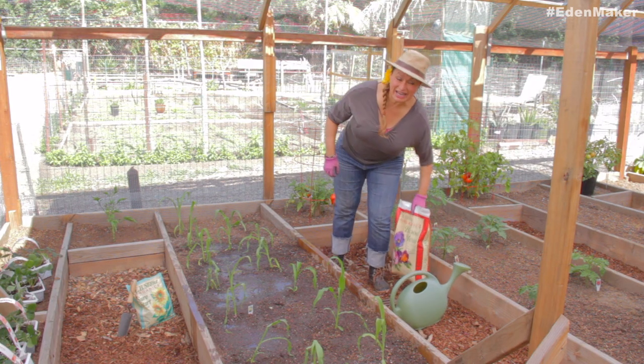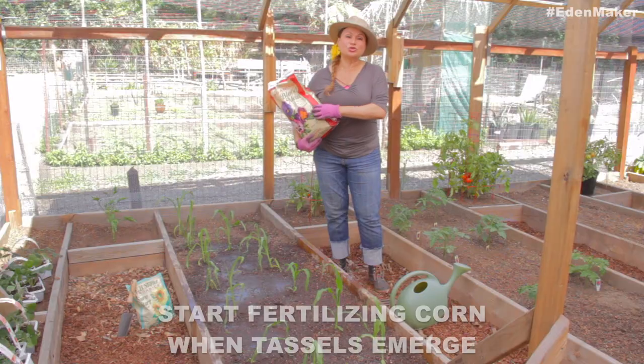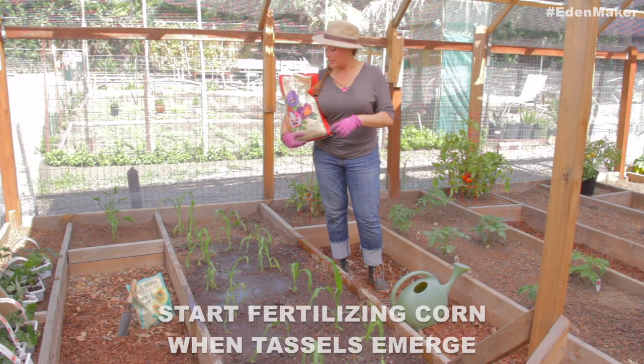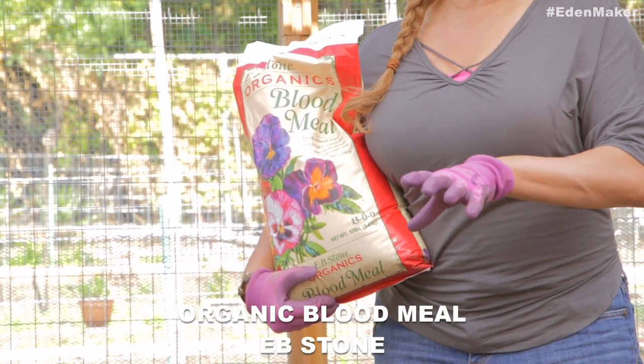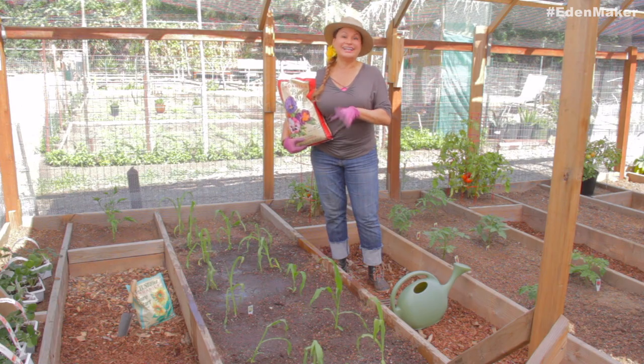About three weeks in after planting, you're going to want to add some natural nitrogen to your soil. I like blood meal — it's a really great organic source and it gives your corn all the nitrogen that it needs.